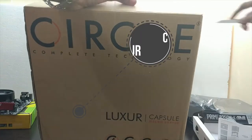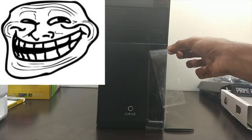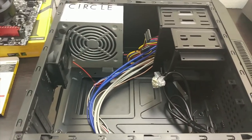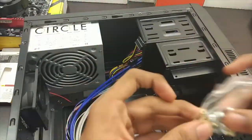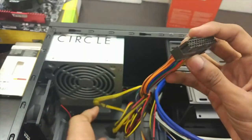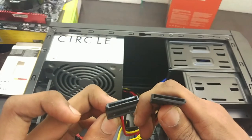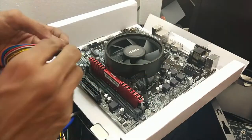The cabinet we bought is from Circle. It has 4 USB ports — 2 USB 3.0 and 2 USB 2.0. The special thing about the Circle Luxor is it has a built-in power supply of 400W which is enough for this PC to run. In this cabinet we have the screws and power cable, the 24-pin connector for the motherboard, 4-pin connector for the processor, 3 SATA power cables, and a 4-pin peripheral cable. Before putting everything together into the cabinet, it's better to check if the system boots properly or not.